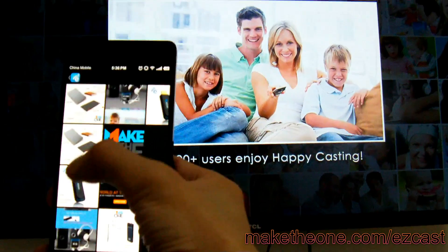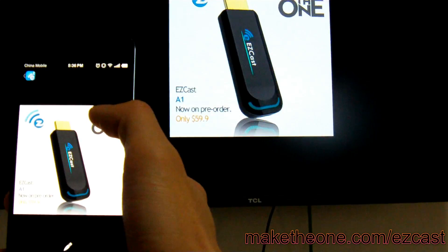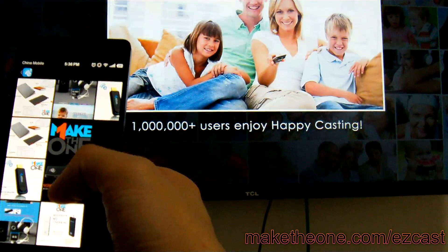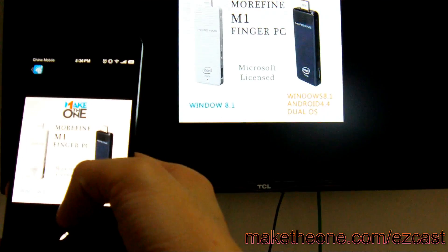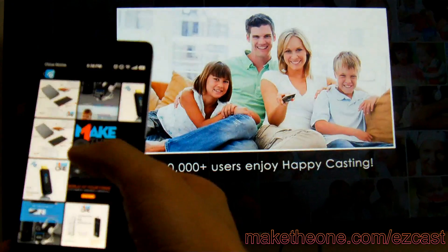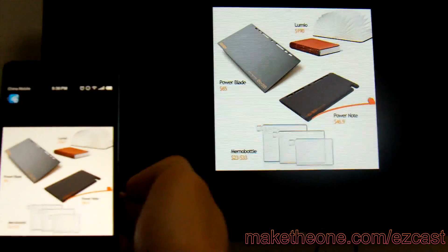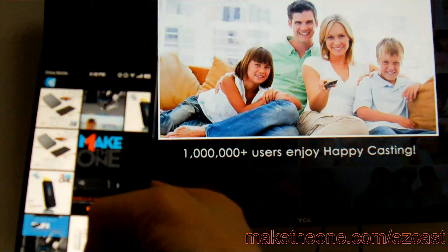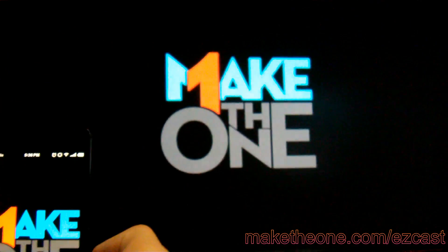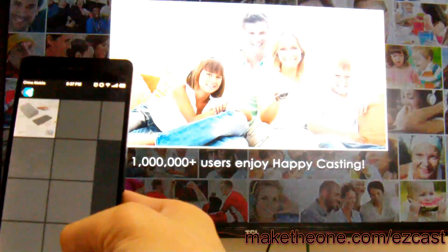I'm now using the built-in gallery of EZcast — a nice way to show your photos, don't you think?